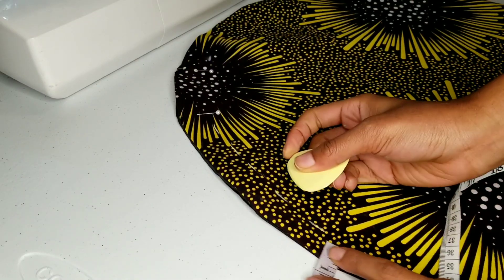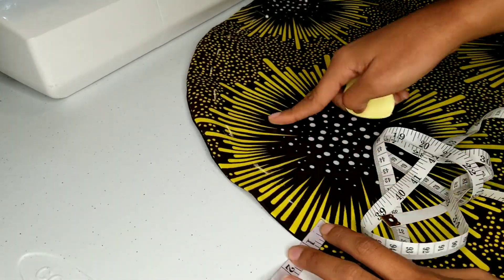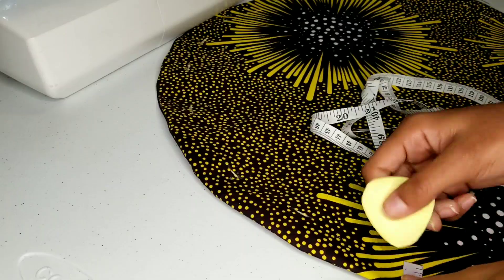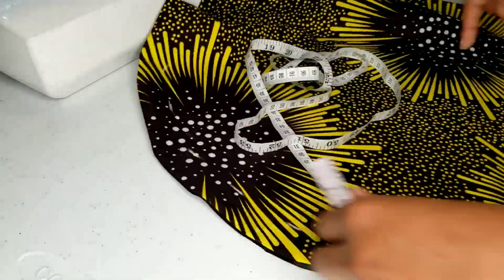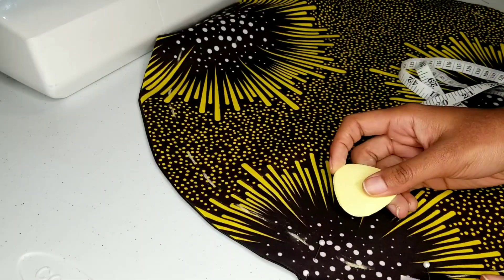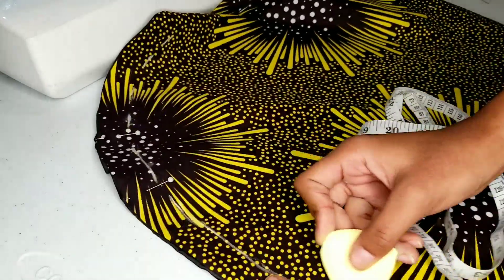Now it's time for me to mark the tunnel for my elastic. I'm going all the way around my bonnet, marking one inch in. Now I'm connecting all of my dashes with a smooth line.